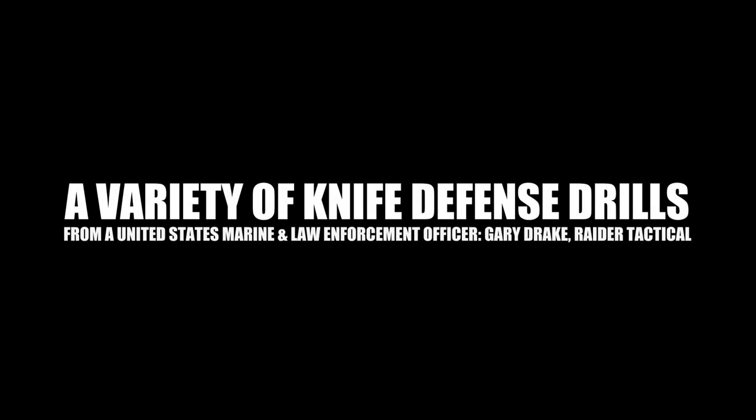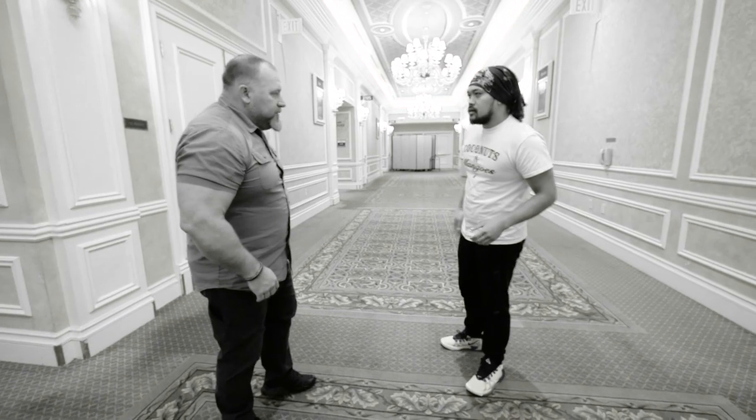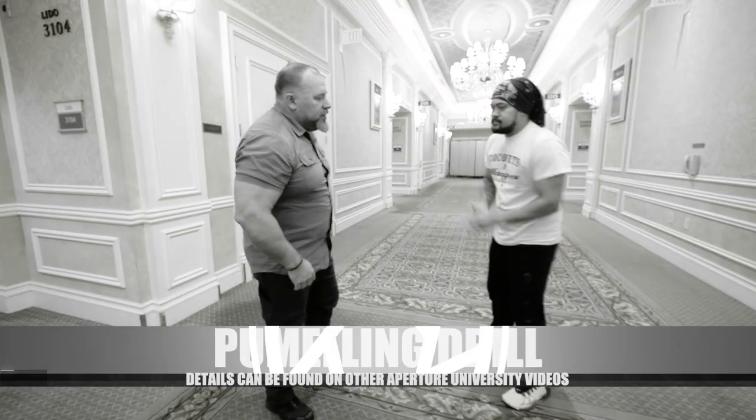Gary, you got any knife defense drills? Some of the drills — and I think we've done it before — so before we even get to the knife, some of the things that we really work on is just the pommeling.